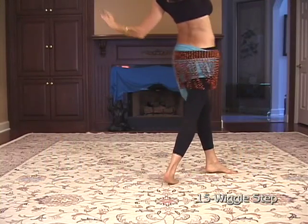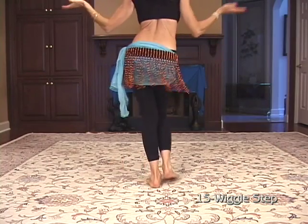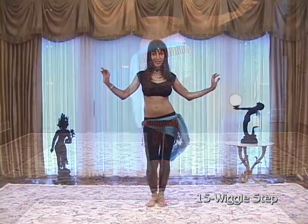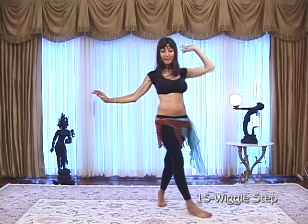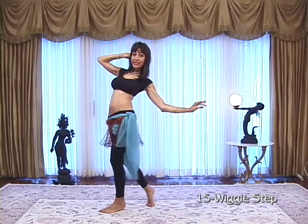Forward — one, two, three. Forward and back — right, left, right. Up, back, wiggle. And turn your wrists on the wiggle.